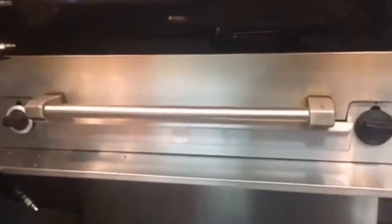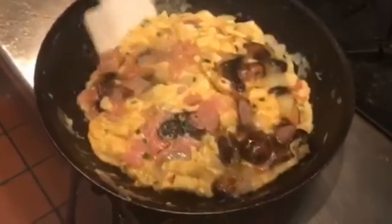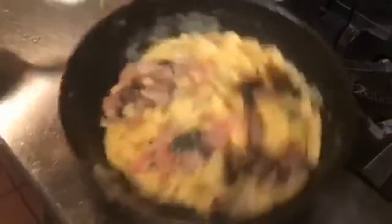The broiler is usually at about 500 degrees. Alright, back to the skillet, back to the heat.